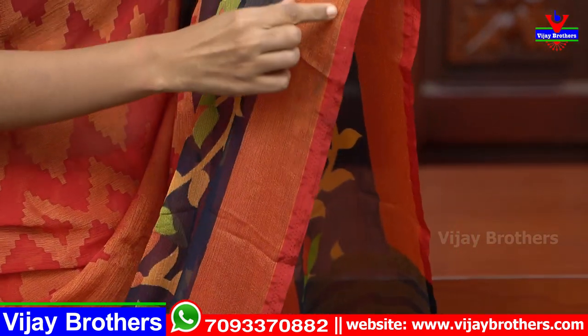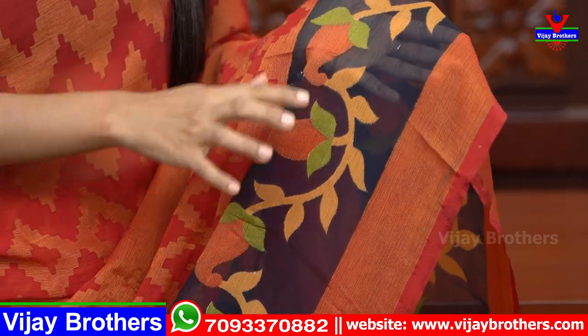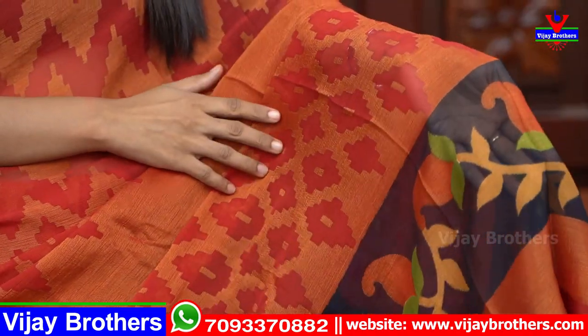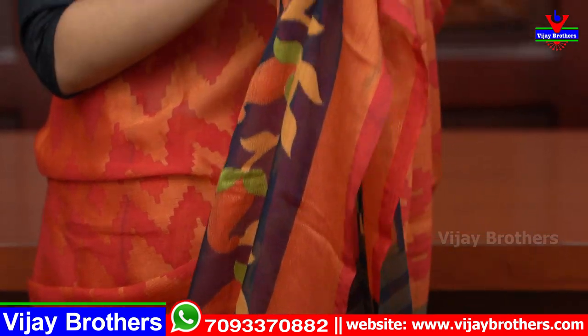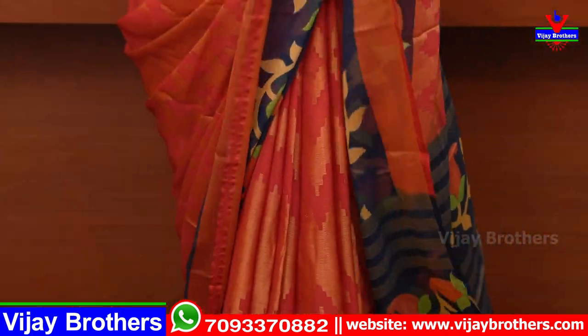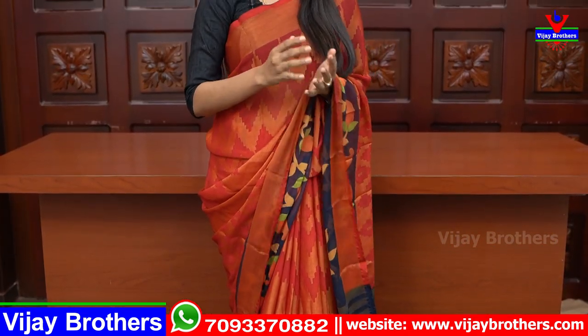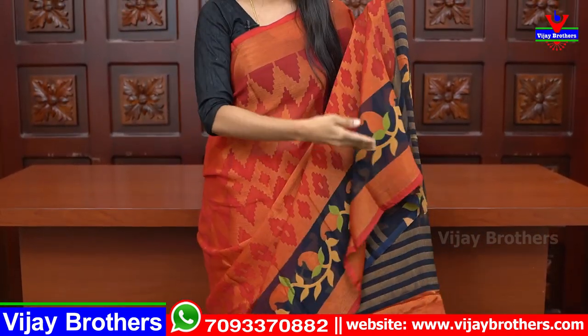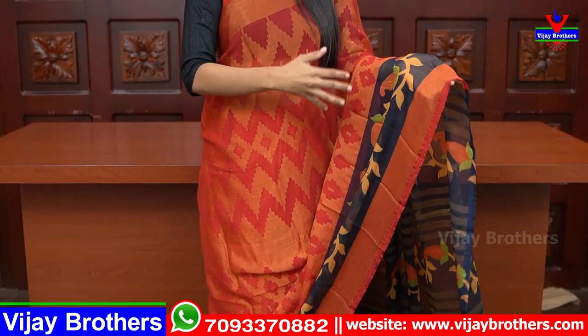We will take a look at the bottom wipe border. Machine wash will be a problem if it's rough and tough. Different lines, neat blouse. The price is ₹590.